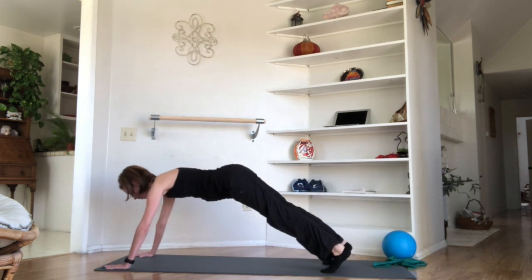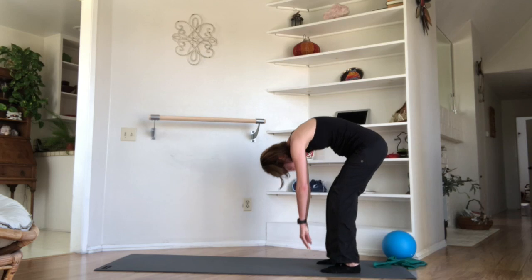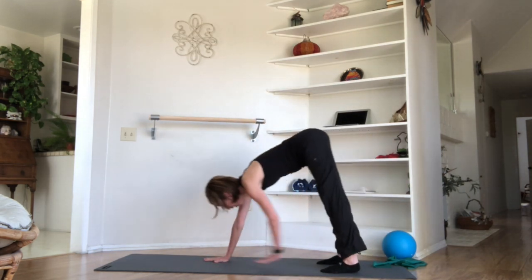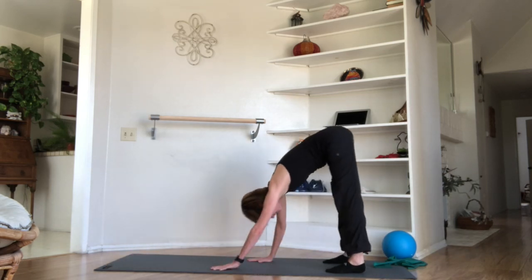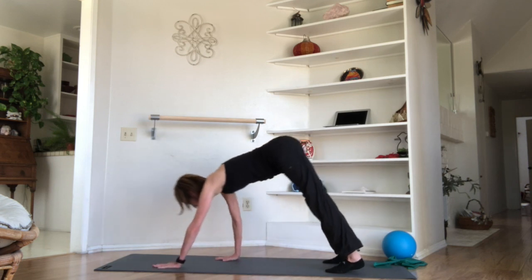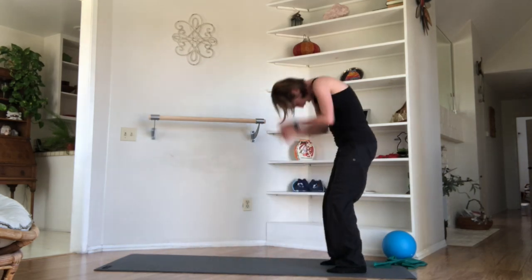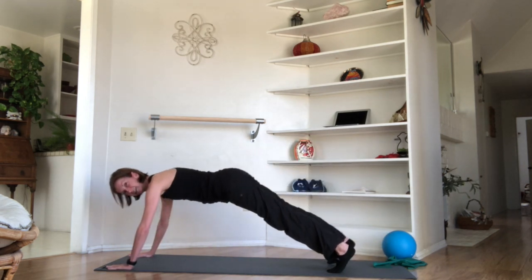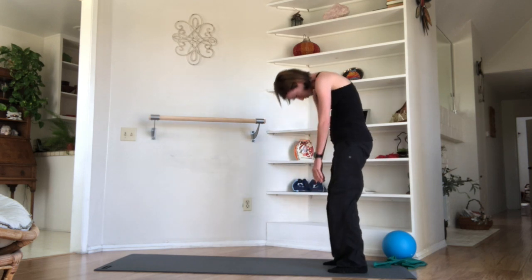Walk it out into your push-up or plank position — two push-ups today: one, two. Walk back towards your feet, soften your knees, roll your back up, nod your chin, roll your spine down, hands to your mat, walk it out, find your plank, reach those heels away from the crown of the head. Walk back towards your feet, soften your knees, roll your spine up. Planking is so good for us — not always easy to make yourself do it. Find that plank, lift those belly-back muscles, one, two. Walk it back, soften your knees, roll your spines up.